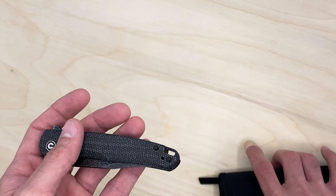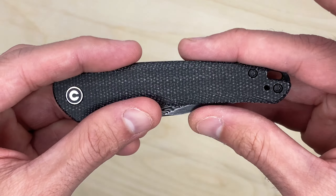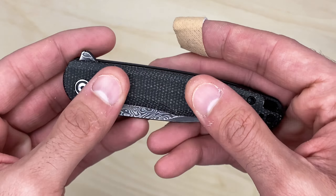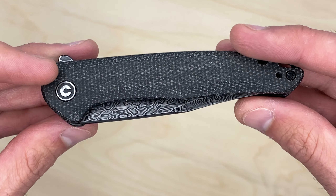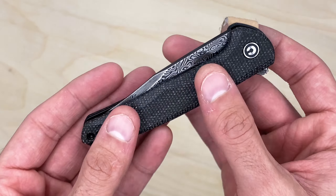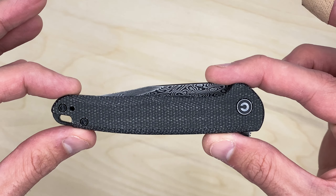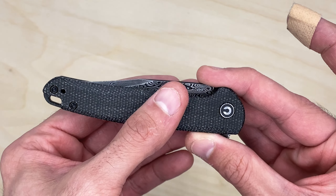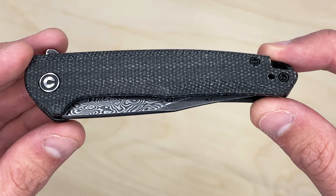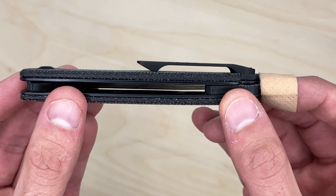Wow, that looks nice. I'm really liking this micarta. I recently unboxed the QSP Penguin in denim micarta — I'll link it up here — and this is reminiscent of that in the sense that it has a nice texture and it's kind of soft. Compared to the Kizer mini bag lighter I did, where the micarta almost felt like G10 — super smooth, hard texture — this guy's micarta has both a great look and feel. It's fairly small.